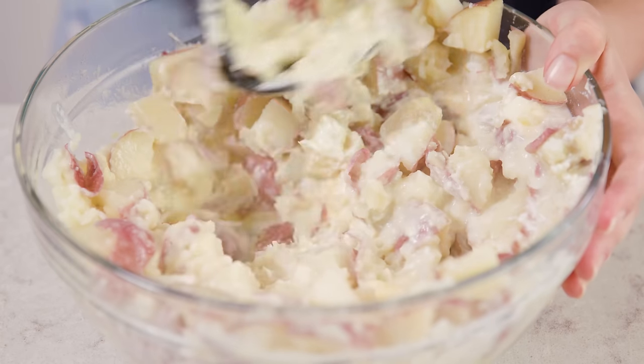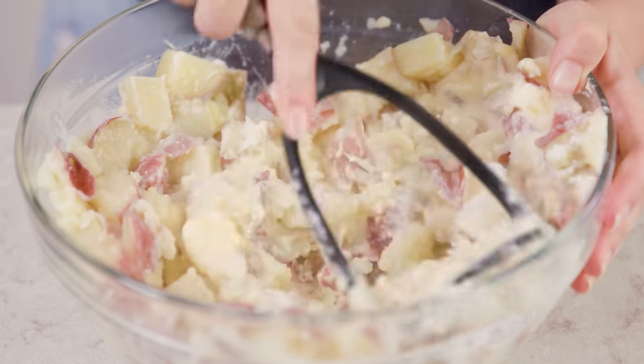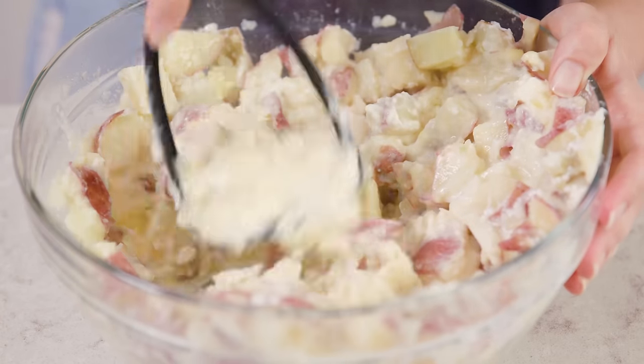Then we'll mash everything together — the potatoes, the garlic, getting the butter and cream cheese melted in. Mash the skins right in until everything is well combined. The skins in there are actually kind of pretty.